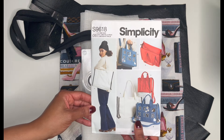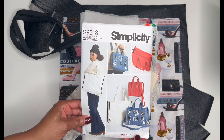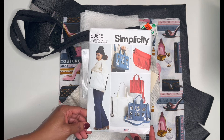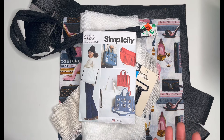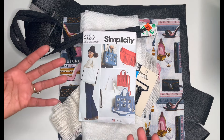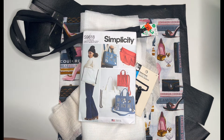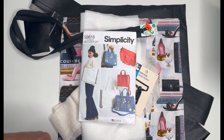So that is the process of Simplicity 9618 — my Marc Jacobs tote bag inspiration, View B. When you see this again, I'll be doing the full review of the completed bag. Let me know in the comments if this detailed process video helped you understand what I'm doing, and if you'd like to see more of these for future projects. Thank you all for watching — don't forget to give this video a thumbs up, subscribe, and I'll see you in the next video. Take care, bye!